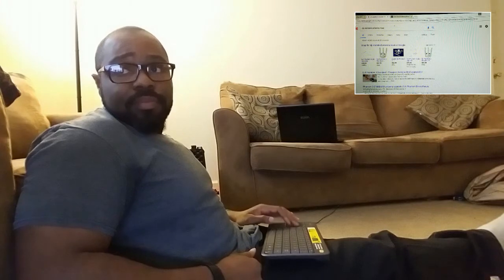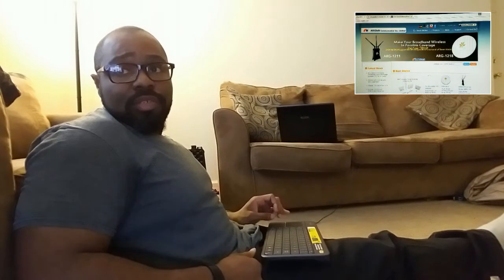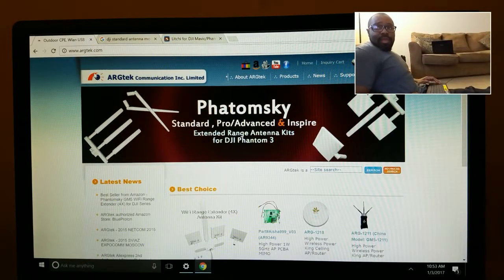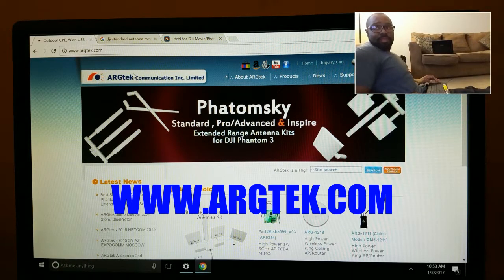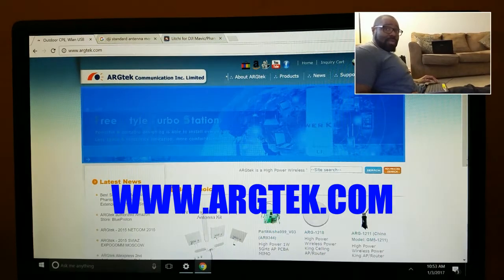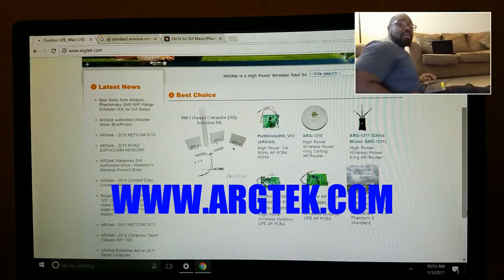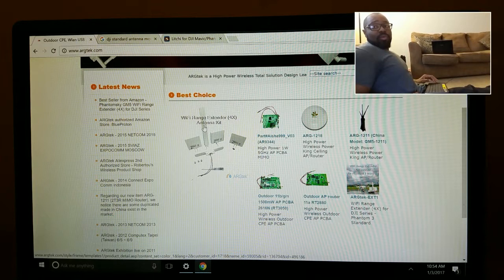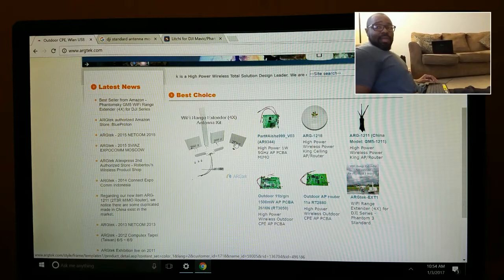I went out and looked for the ARG Tech mod. You can go online — it's spelled A-R-G, argtec.com, a-r-g-t-e-k dot com. You can go over there and look at their mods. Their mods usually run about sixty bucks. You get the center omnidirectional antenna with two flat panel FPV antennas, and they also include a flat panel directional antenna which is supposed to get you longer ranges.